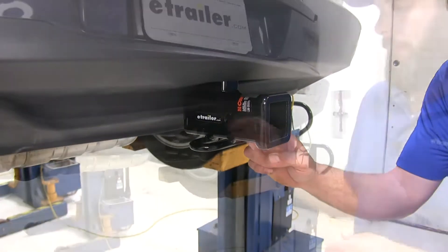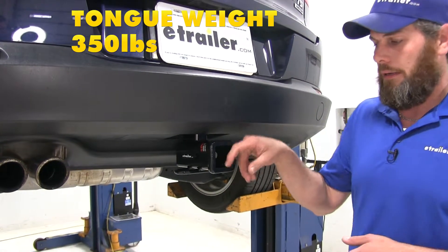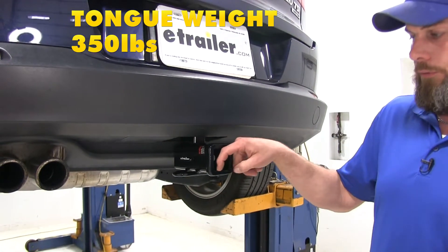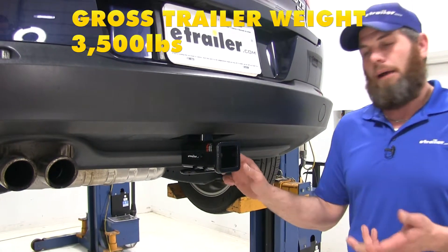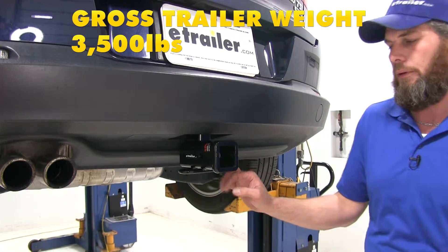Our safety chain connection points down here are rounded steel stock, and there's plenty of room for whatever type of chain you might use. When it comes to the hitch's weight ratings, it offers a 350-pound tongue weight rating — that's the maximum downward force at the receiver tube opening — and a 3,500-pound gross trailer weight rating, which is the total weight of your trailer and anything you load on it.